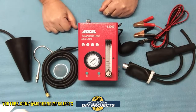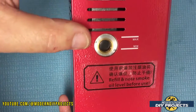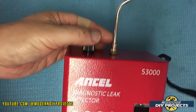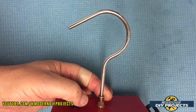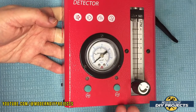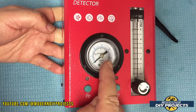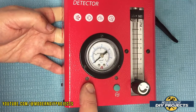Let's take a closer look at the unit. On the side there's a sight glass for checking the oil level — it's empty now but when filled you'll see the oil in there. It also has a convenient hook at the top that screws into the unit so you can hang it from your hood and keep it out of the way but easily accessible. The pressure gauge and flow gauge on the front tell you a lot about what's going on and the size of any leak you have.